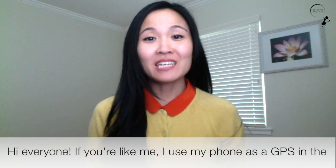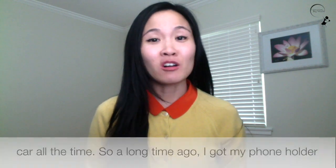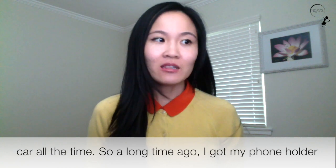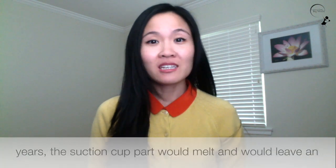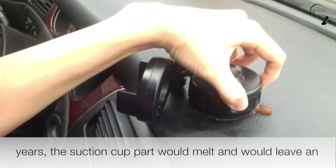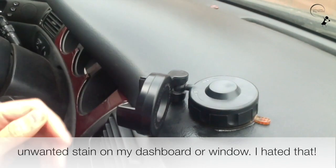Hi everyone! If you're like me, I use my phone as a GPS in the car all the time. So a long time ago, I got my phone holder with a suction cup on it. It worked in the beginning, but over the years, the suction cup part would melt and would leave an unwanted stain on my dashboard or window.